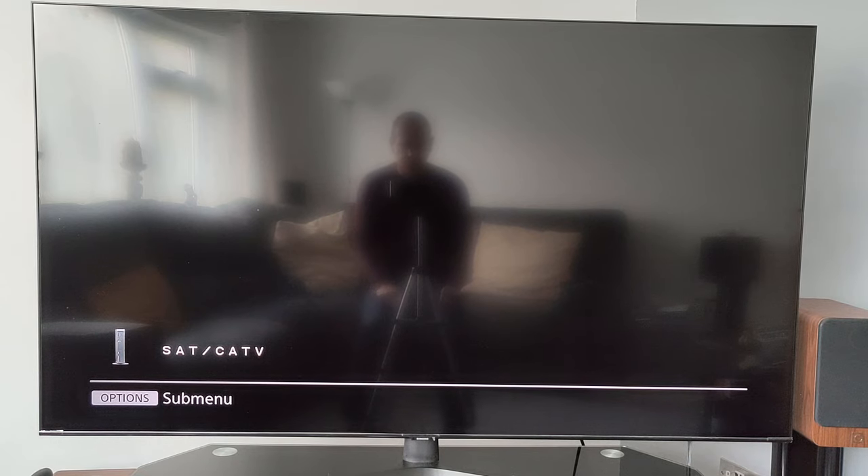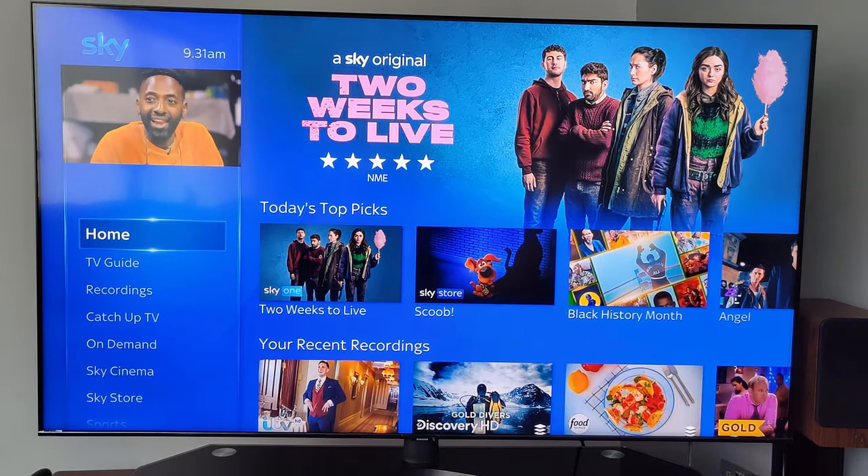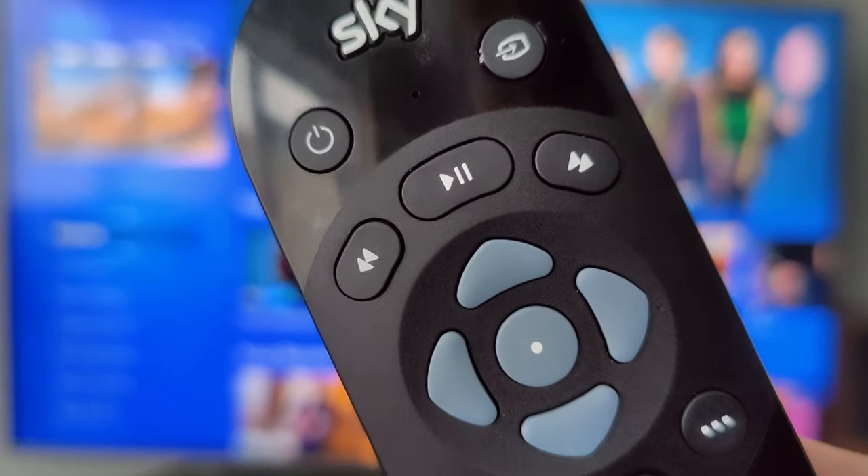Okay, here we are at last — Sky Q. Let's just turn it on. Power button there, takes about seven seconds on this TV. There we go — there's the home screen. Let's quickly go through some of these buttons on the Sky remote.